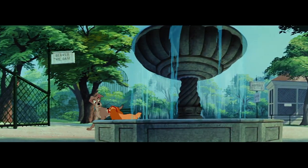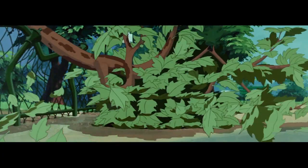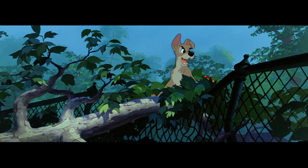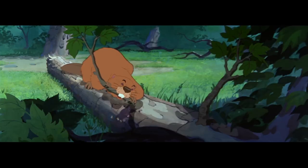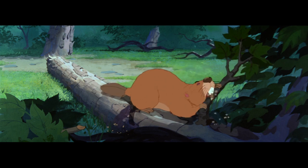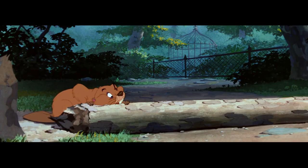If anybody ever needed a muzzle, it's him. Now what hair-brained idiot would — hey, look! A bee! There's the answer to our problem. Let me see here...